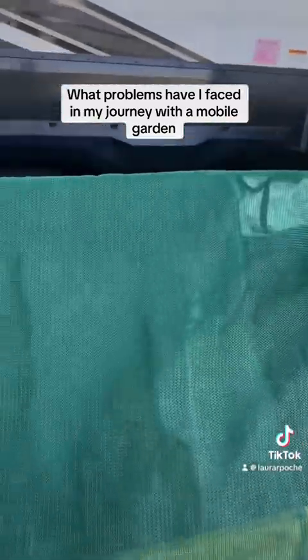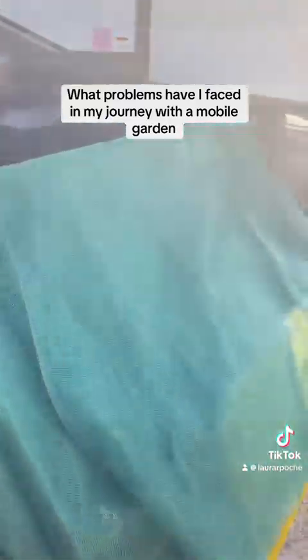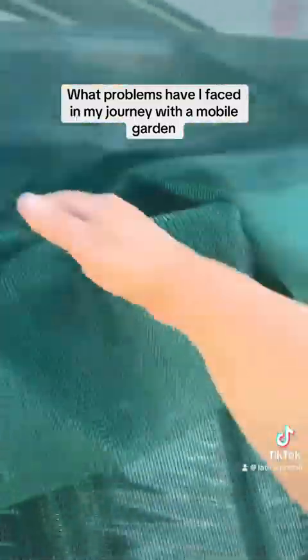So I put a couple of beach towels over them, and then we went straight to Lowe's and got these shade cloths here. These block up to 50 percent of the UV rays coming into the greenhouse.